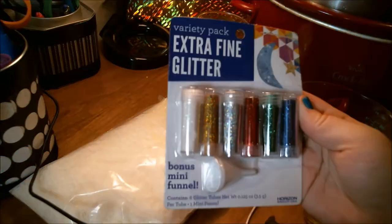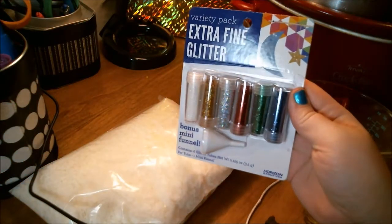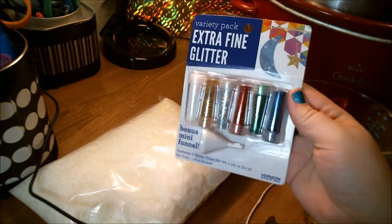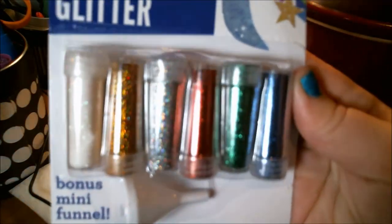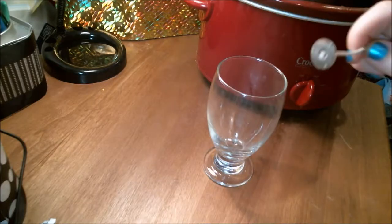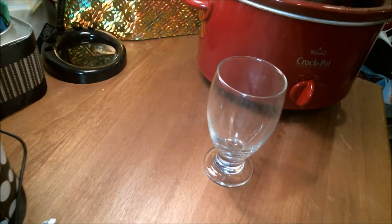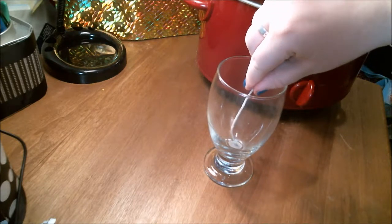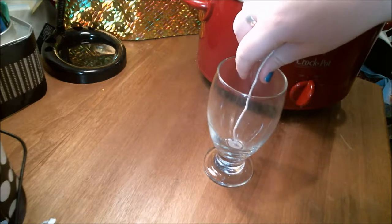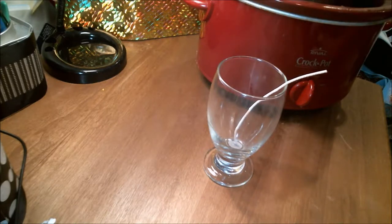I decided to go one step further with my candle and threw some glitter on top, so get yourself some glitter. First steps first: you're going to put your wick into your glass by dipping it into your wax and adhering it to the base of your desired vessel, as so.